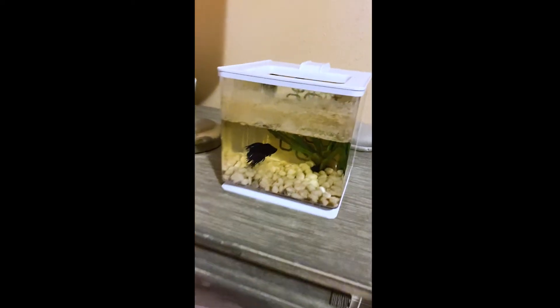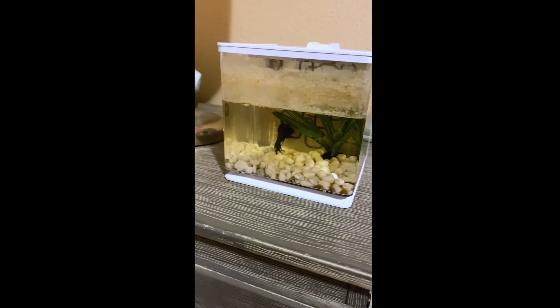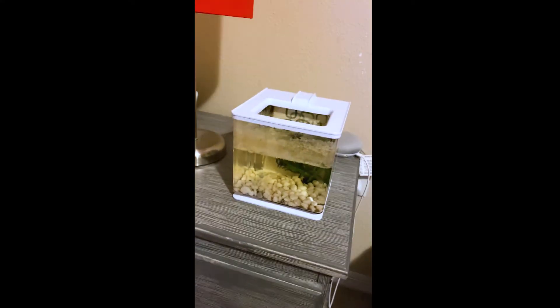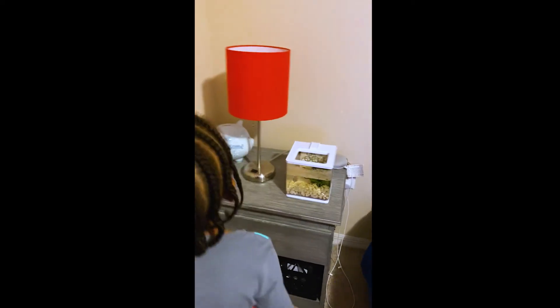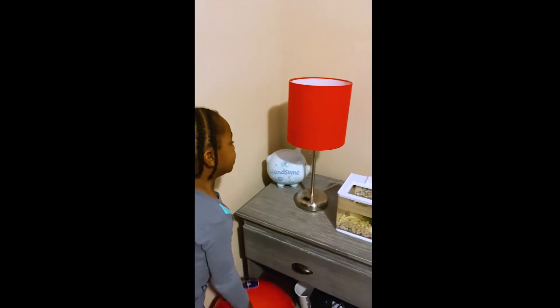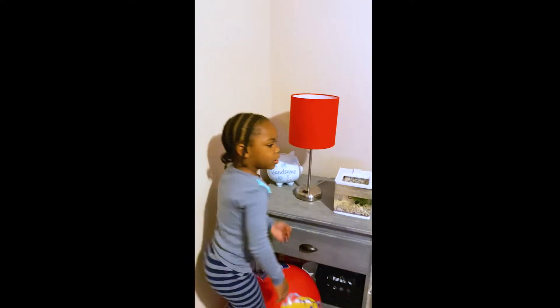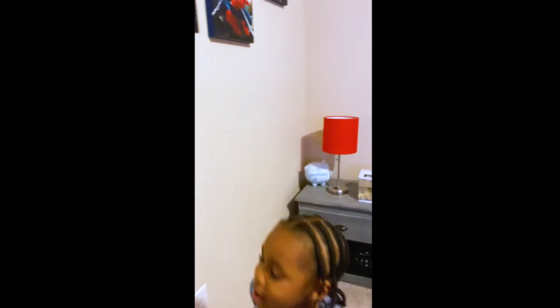And I have a pet named Catboy. And he's a fish. But when you see him, he gets scared. And then this is my lamp over here. It has more light when it's dark.